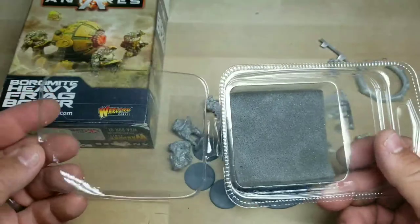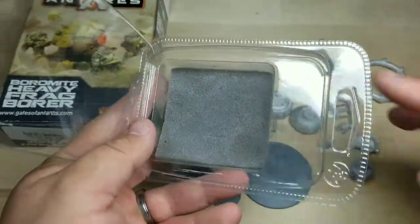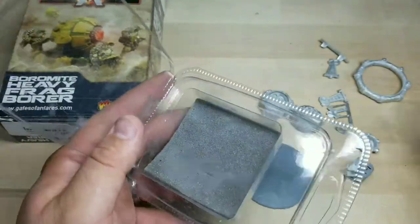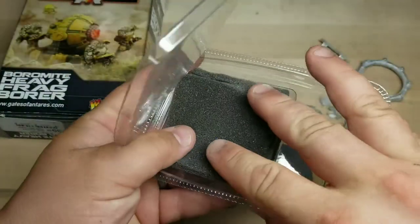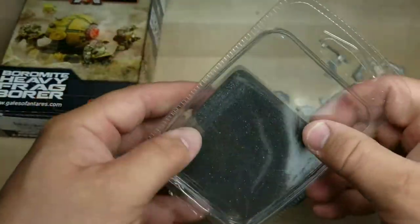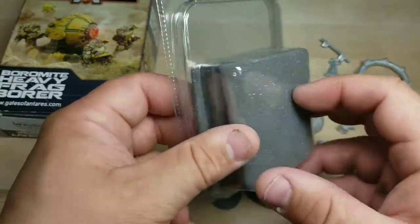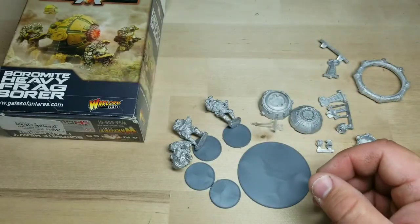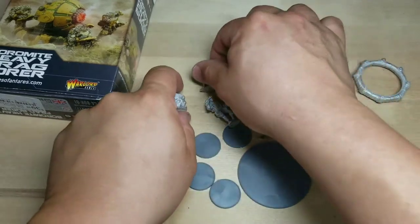I usually hold on to the Warlord plastics and the sponges, because this container here makes a really good holder for all the rest of the sponges. Not only that, you can take this piece off here and use this as a palette for paint — makes a good palette. And this right here makes a good sponge holder. That way all I gotta do is hang it up on my pegboard and I have sponges if I need them.